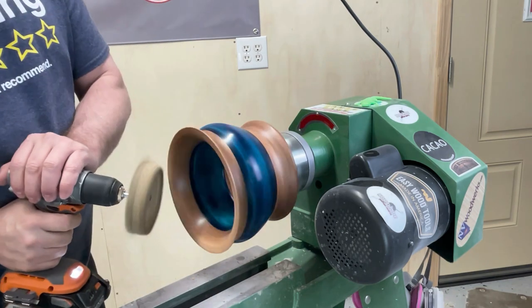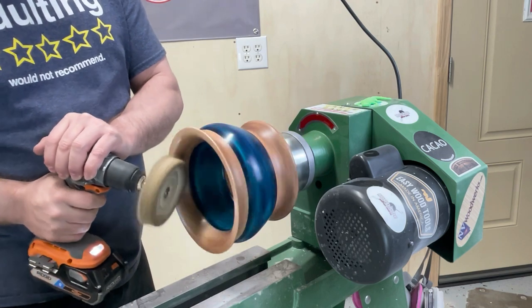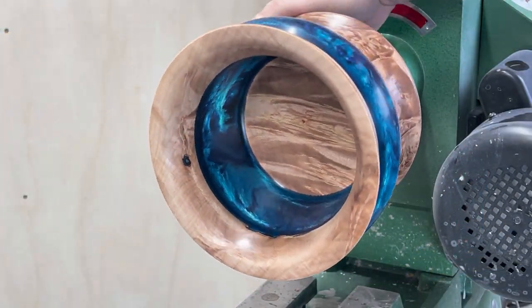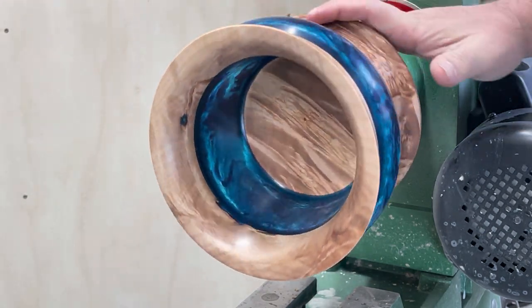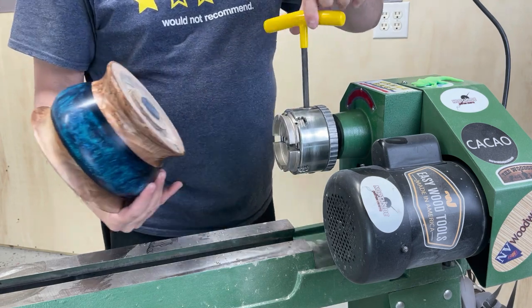We're going to end up buffing this project with the buffing wheels that attach to the lathe, but they won't fit inside that bowl, so I get a drill and use buffing wheels that attach to the drill and buff out the inside with that. I do all three steps that way too. That's just something you need to keep in mind when you're going to buff — will the buffing wheels even fit in there? You might have to come up with alternative ways to get it done.